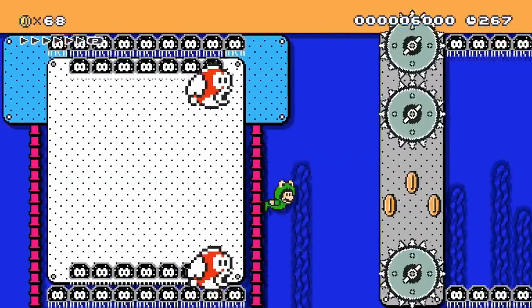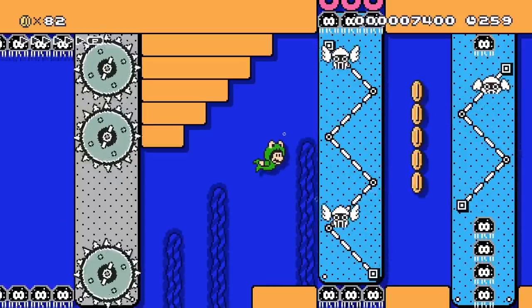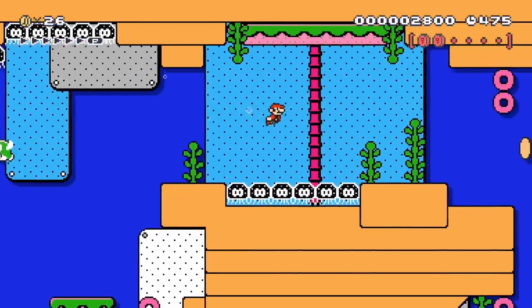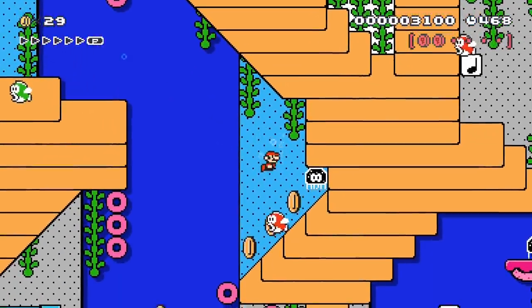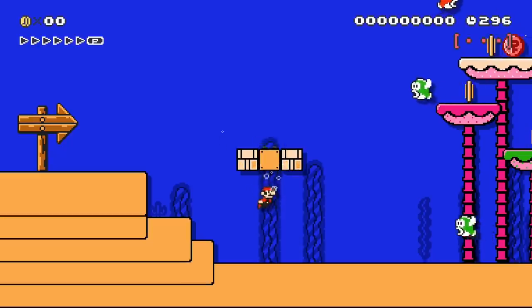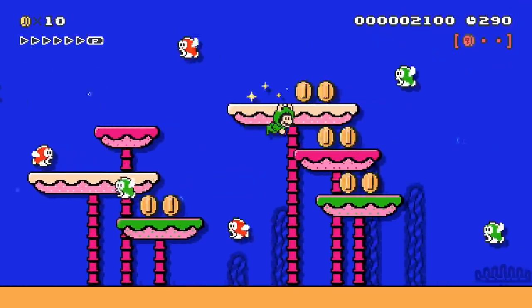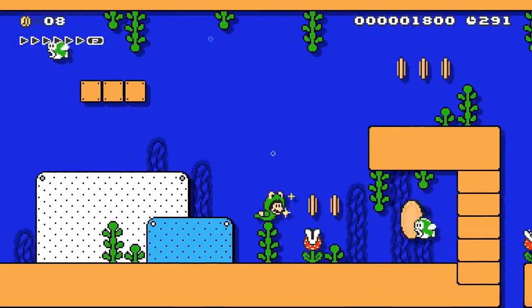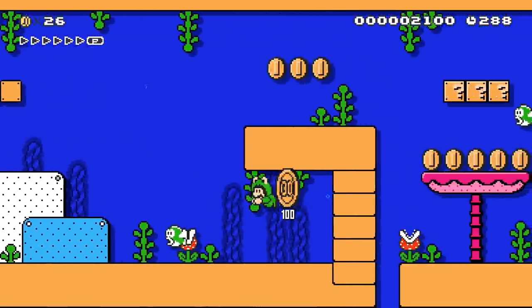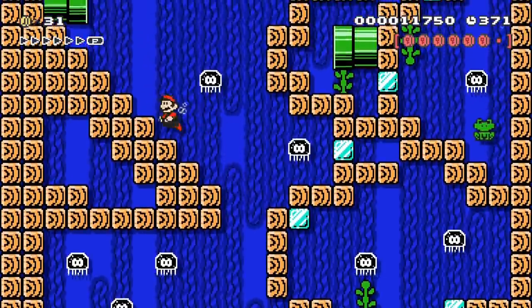The Frog Suit's strong suit is most certainly standard-style courses. Simply increasing a player's mobility underwater is nothing to scoff at, especially considering how widely disliked underwater courses happen to be. While I'm not one to count out a level purely because it takes place underwater, I will admit that this seems to be one of the trickiest level themes to get right, and one of the least enjoyable playing experiences when done wrong. However, simply throwing in a Frog Suit isn't going to cut it.